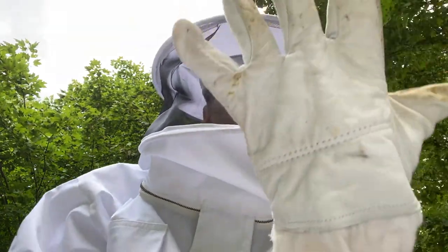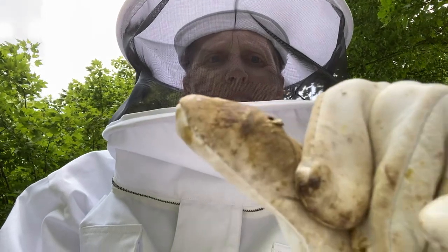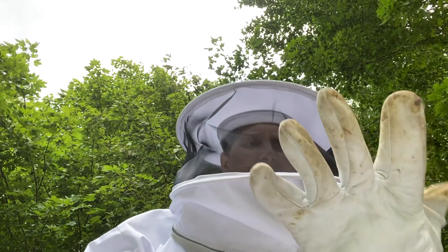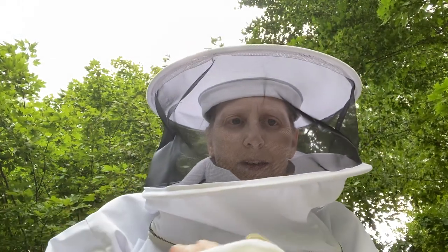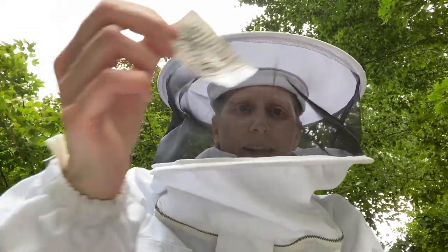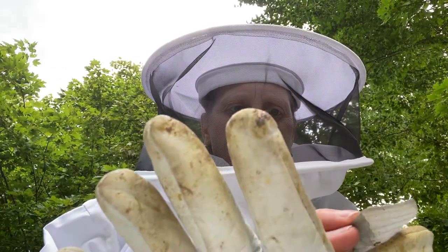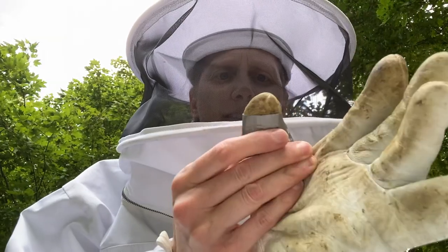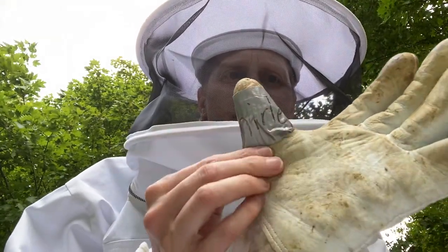I think I didn't use these — there's a hole right there. Shh, don't tell the bees! I meant to duct tape that up. I've got some duct tape on me from last year's beekeeping class — there we go, that works. Sweet!